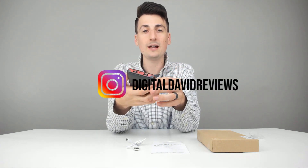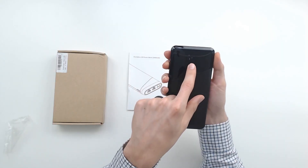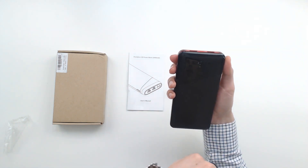Now we'll go ahead and power on the device. The device powered up right away — we have 75% capacity right out of the box. Now we'll go ahead, get two devices, and see if it can charge them.